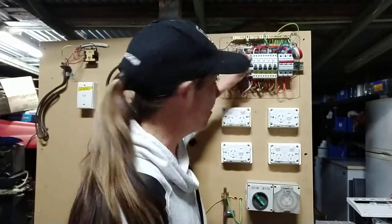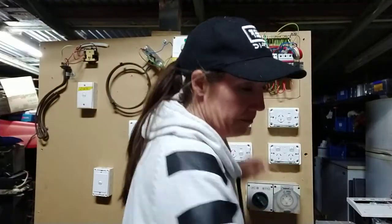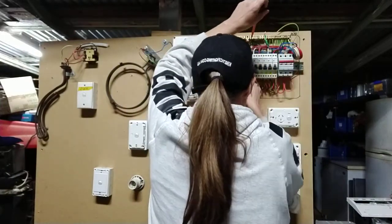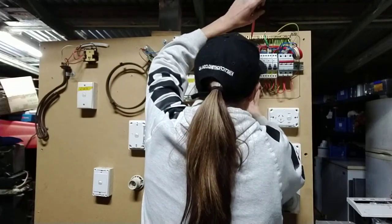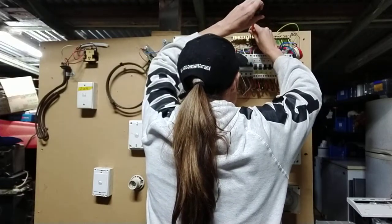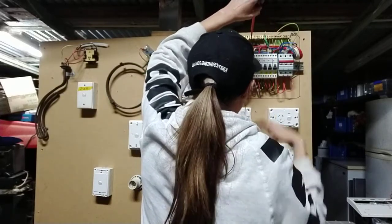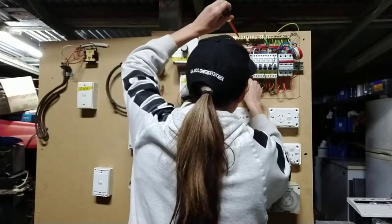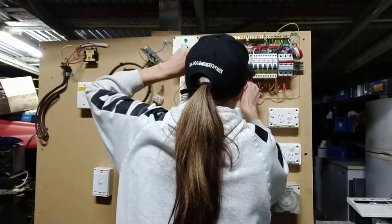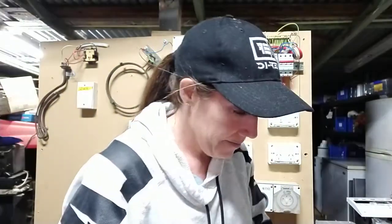This one here — my three phase — I can see a neutral here, but it's not a switch neutral. That PowerPoint doesn't even have a neutral, but anyway, it's not the point. What's going to happen here is this neutral has to come out because I need to test it. I'll pull that down here, and same with my submain — I'll pull it out, and that's out.